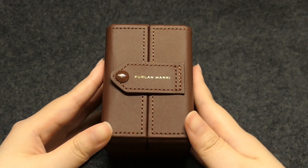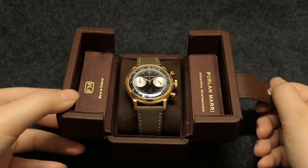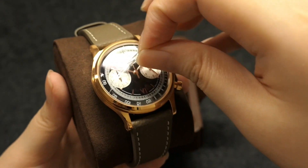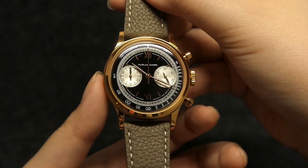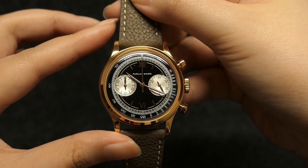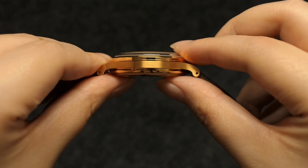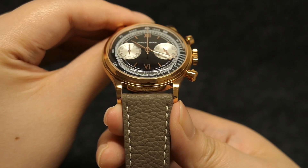Fast forward to September, the watch arrived. When I opened it, it did not disappoint — it's as gorgeous as I expected it to be. So before we get to the actual review, let's go over the specs first. It has a case diameter of 38mm, lug-to-lug of 47mm, case thickness of 11mm, and a lug width of 20mm.